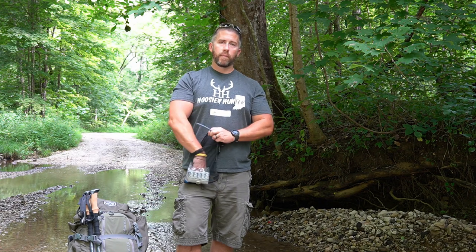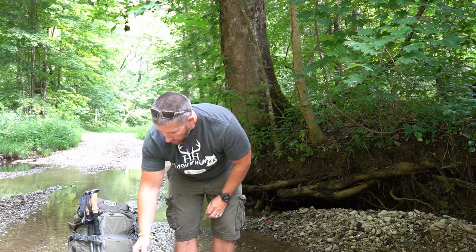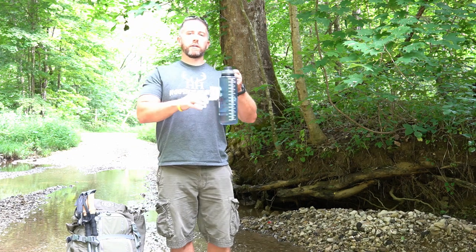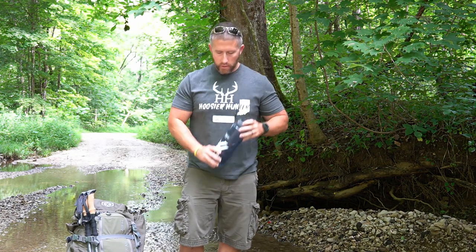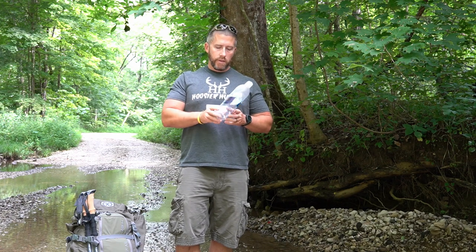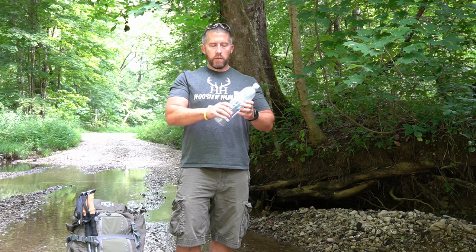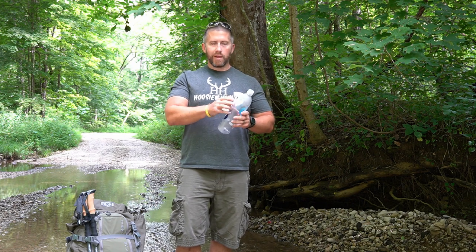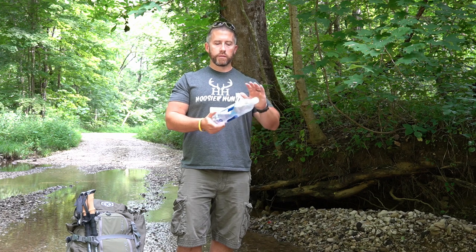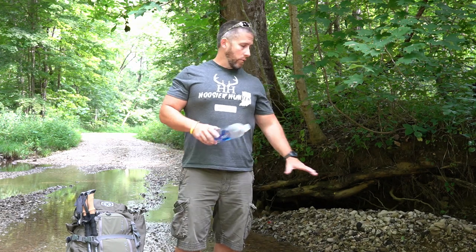It's also got fittings where you can hook this up to a water bladder — screw this on the end of the filter, run a tube directly to your Camelbak. I'm mainly going to be using this large 48-ounce Nalgene and a few Smart Water bottles. I like the Smart Water bottles because of their smooth sides — unlike Dasani or Aquafina, they don't crack and make noise when squashed in a pack. I'll use these to collect the dirty water from the creek.